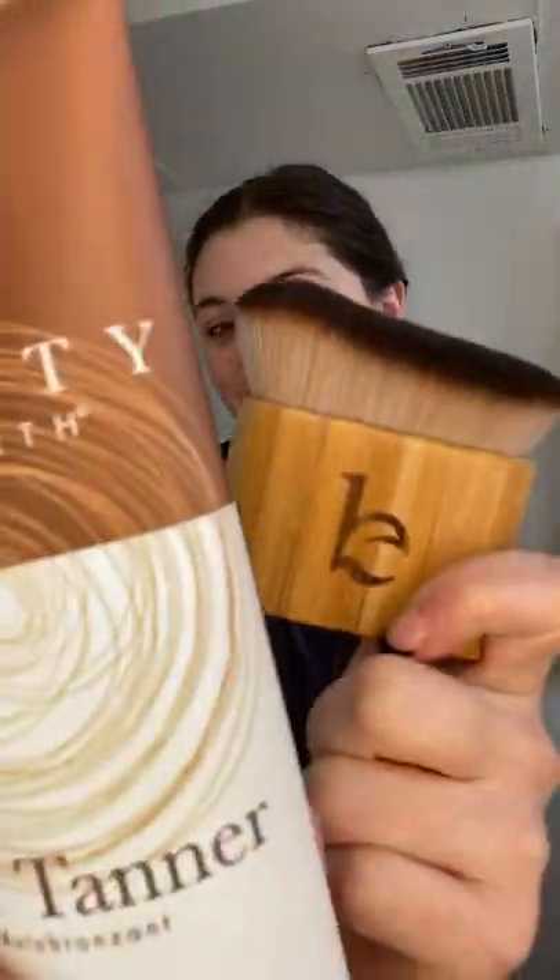Let's try my new Beauty by Earth Self-Tanning Lotion. This tanning lotion is completely plant-based and even came with its own blending brush. As you can see, I'm in need of a little bit of a tan, so let's go ahead and put this on.